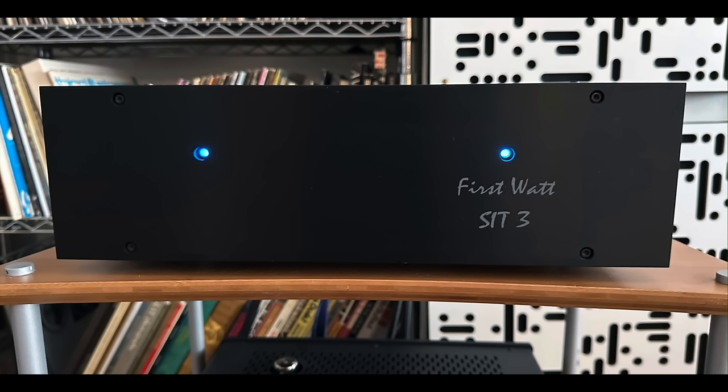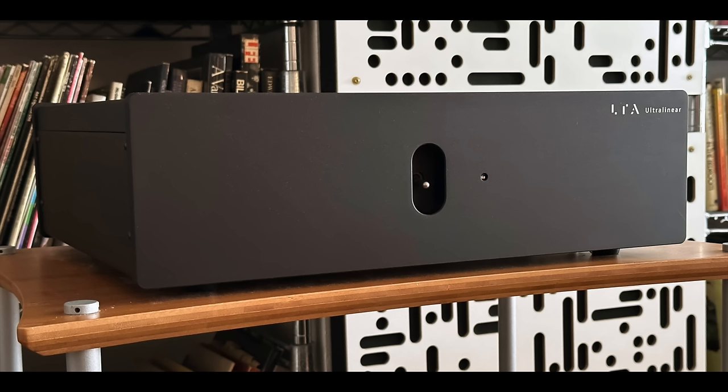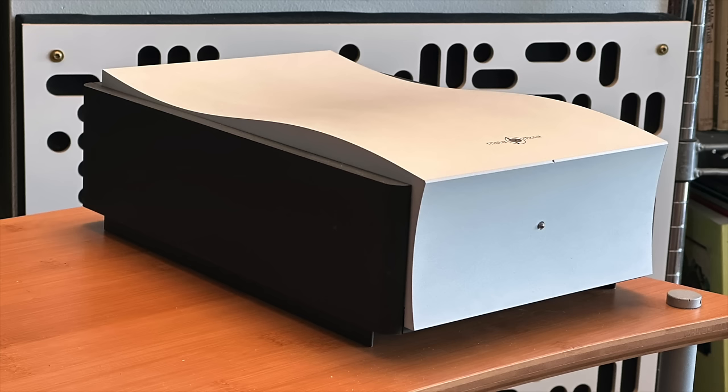I used a few different amplifiers — two low-powered amplifiers: the First Watt SIT3, which was a great combination, and the Linear Tube Audio Ultralinear, which is a 20-watt tube amplifier. And to kick them into high gear, I used a more powerful amplifier, the Mola Mola PERCA, which is a 150-watt per channel Class D amplifier. I am working on a review of the PERCA, so stick around for that in the coming month or so.